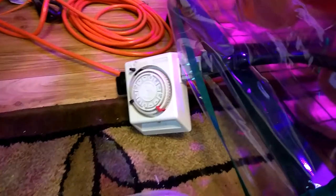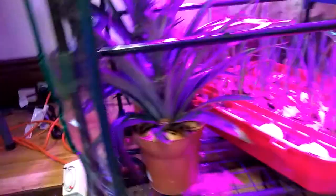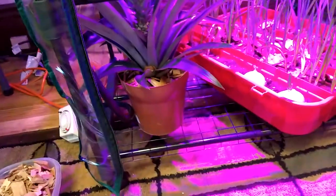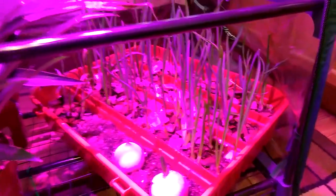I got a timer because I couldn't remember to turn the light on all the time. So now the light is like 18 hours a day. And over here you can see it's really, really working.